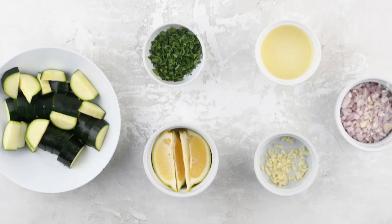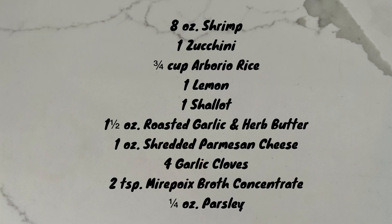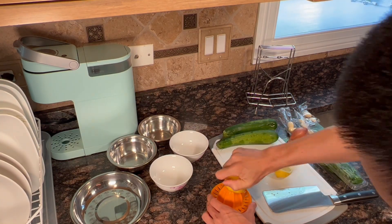Here are the ingredients that you need. I'm cooking a double portion here, so everything you're seeing is going to be double of what I gave in the ingredient list. So let's start preparing the ingredients.